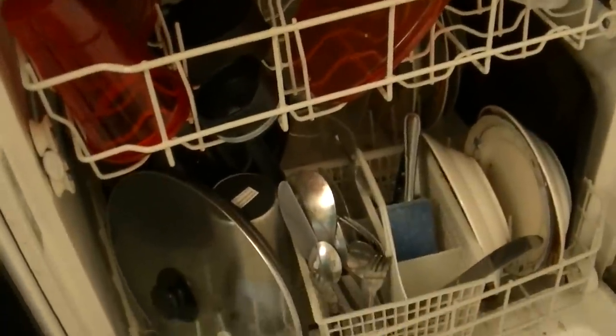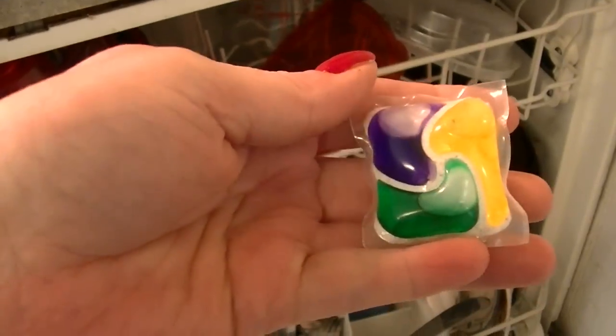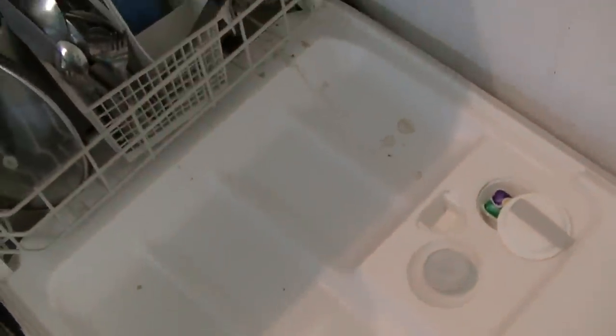Here's my dishwasher full of dishes. I've got silverware in there, glassware, dishes, and my coffee cups are in there. This is our Cascade Platinum with the Dawn detergent. Put that in there and find out if that's going to work.